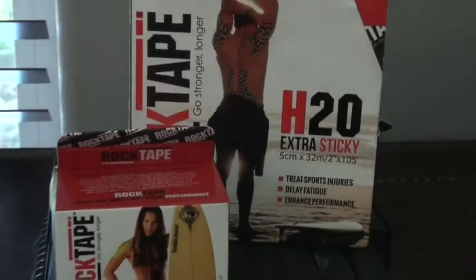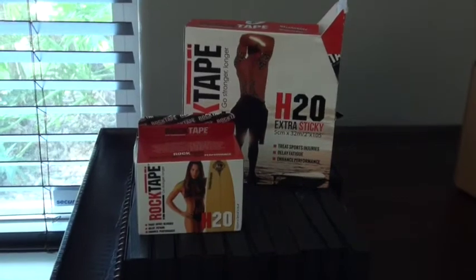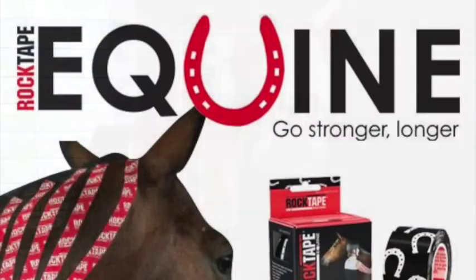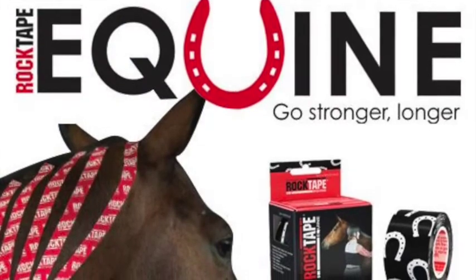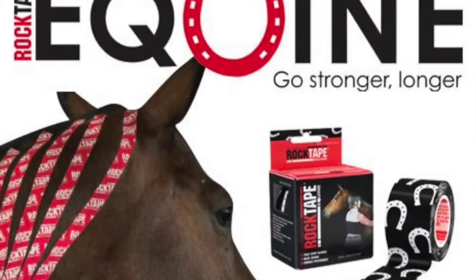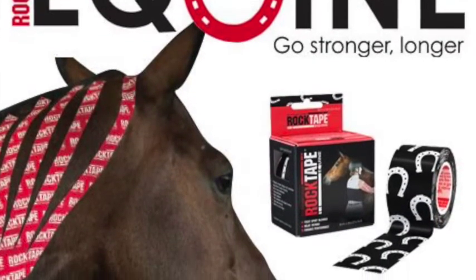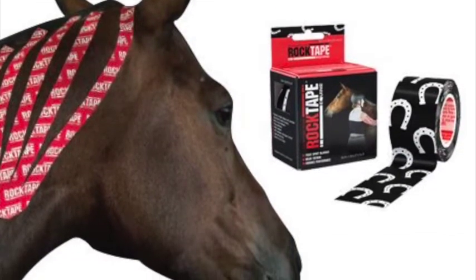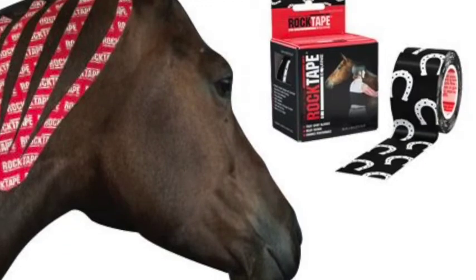It's a bulk roll of the 2-inch, but we can get that in the 4-inch as well. As far as I know, they do not have bulk rolls in the equine tape, so it's important to remember that if you're purchasing a bulk roll — recently somebody thought they were getting the equine tape and then realized it was just the human tape, which is less sticky. But you can get the bulk rolls in the H2O tape.